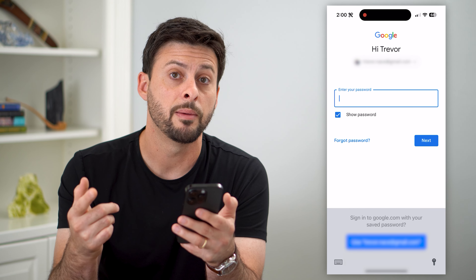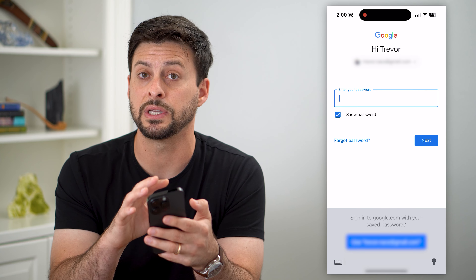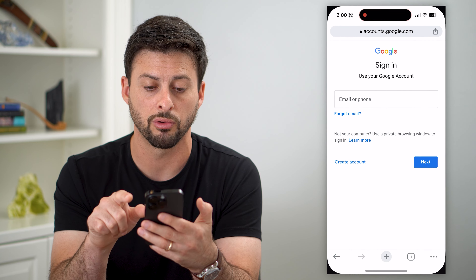From there, you can copy and paste it, do whatever you want with it. The key here is that it is built into the Safari password manager, so potentially it's not in there because you use Google Chrome more.